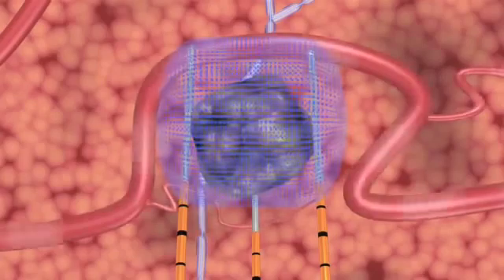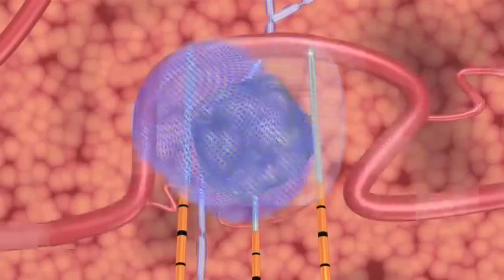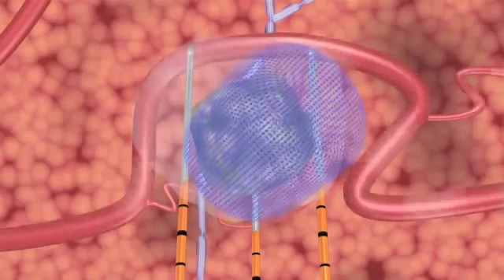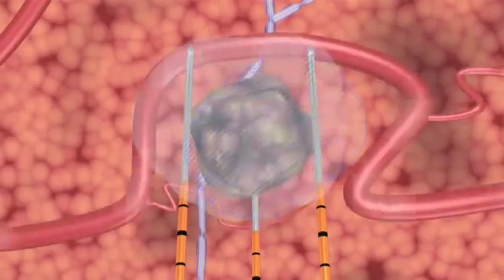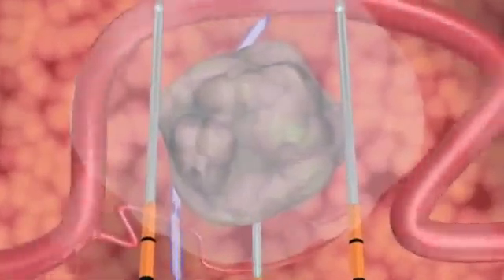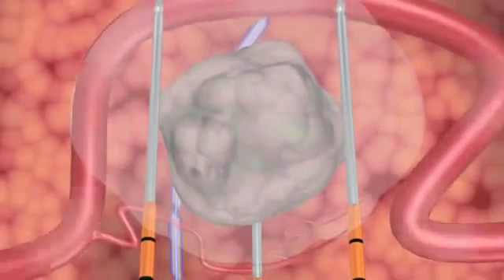During treatment, NanoKnife's unique action opens permanent nano-sized pores in the cell membrane, causing irreversible damage, which rapidly induces a natural cell death. After NanoKnife IRE treatment, cells that form the nerves, blood vessels, and other collagenous tissues in the treated area remain viable, reducing the risk of damage to these structures.